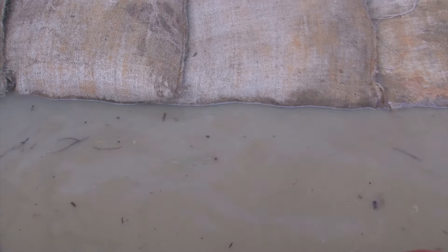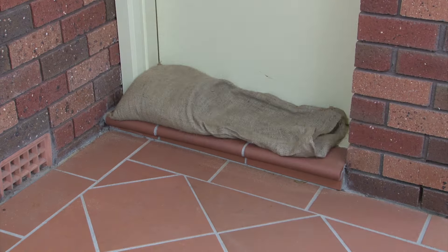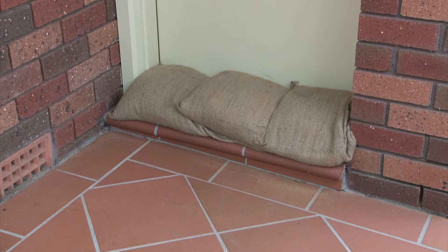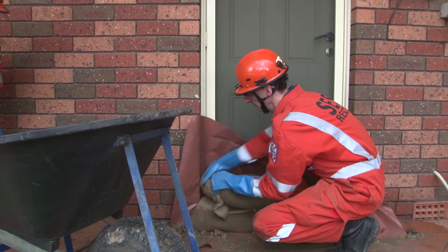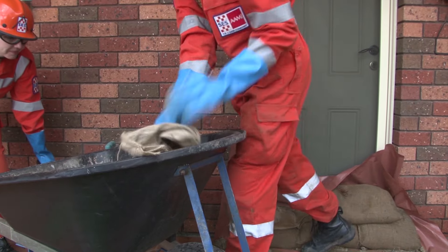Hello and welcome to this guide on the use of sandbags to help reduce the impact of flooding on your home. In this video you will see what types of sandbags are used, when to use them, how to fill them, how to correctly lay them safely, and how to dispose of them after use. The techniques shown in this video are designed for houses built on concrete slabs.